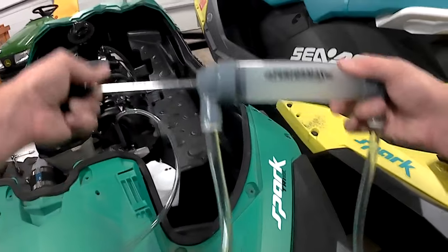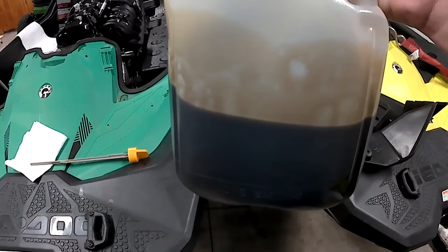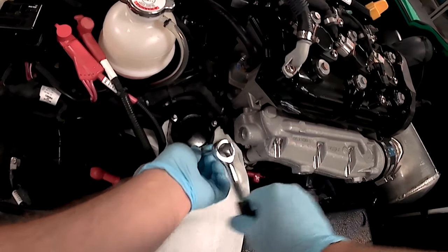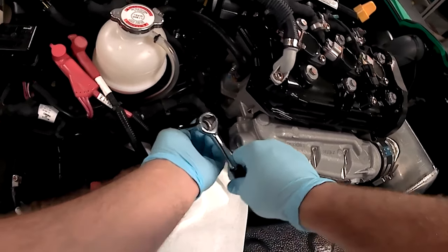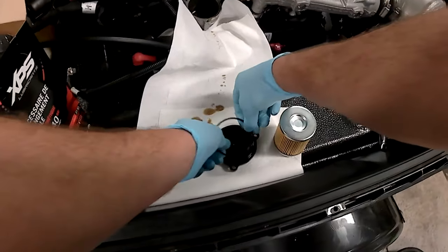To drain the oil, remove the oil dipstick and suck the old oil out using your fluid transfer pump. To change the filter, remove the three bolts with your E8 Torx socket. Remove the previous filter and o-ring from the cap and replace with a new o-ring and filter from your XPS oil change kit.